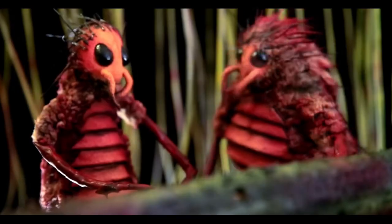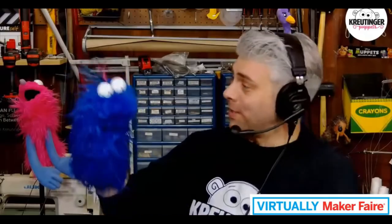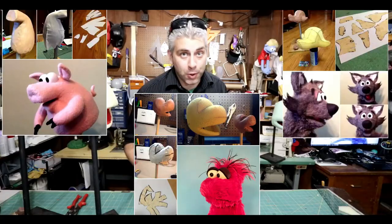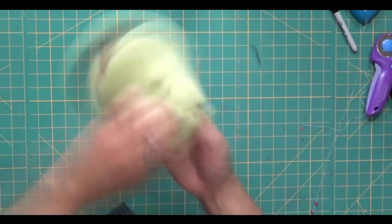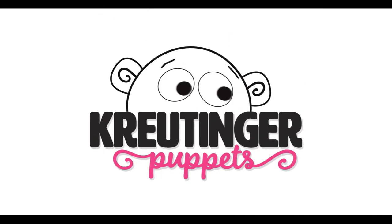To the puppet nerds of the world, this may sound absurd, but this is the place you need to be. We'll do an interview, and then we'll stitch and glue, all of the dolls will make it shake. If you want to be in the know and to play like a pro, subscribe to Krutinger Puppets.